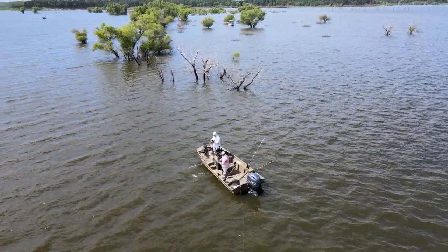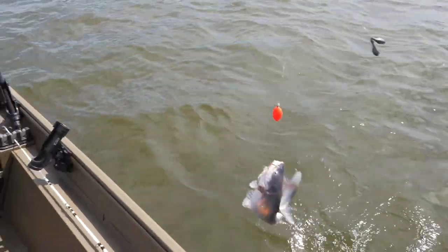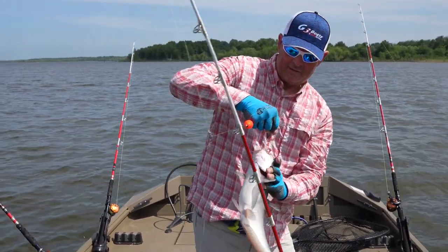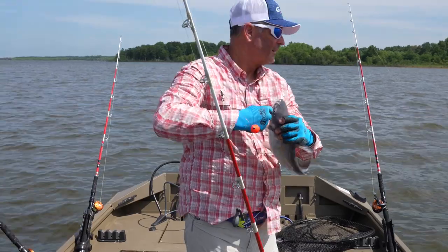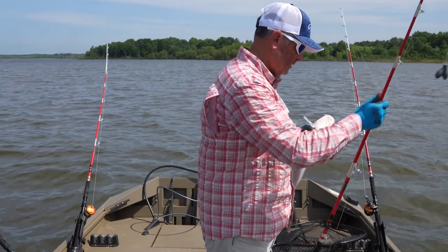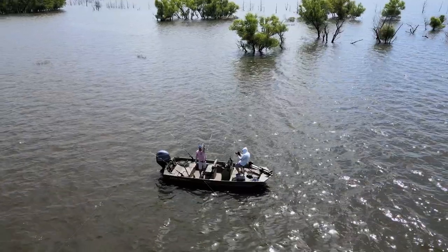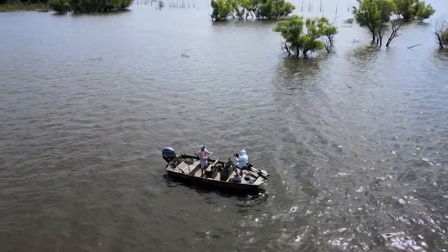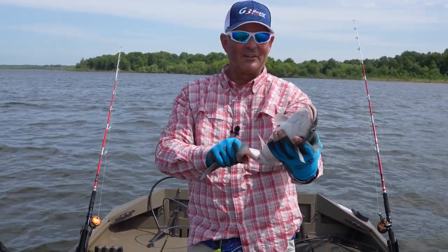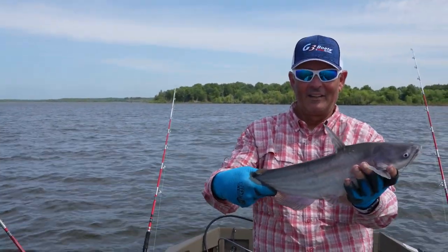Boy, I'll tell you what — that spot over there, we have got to move. I mean, we have just got to move, because that spot has got some fish in it now. That spot seems to be the hammer. Even got a little drone going here, got some GoPro going, got the big camera going. That's another fun little fish to catch out here, man. Summertime blues — that's what we got.